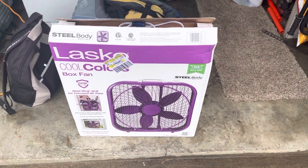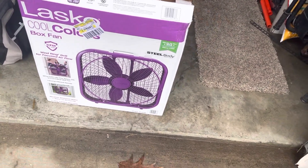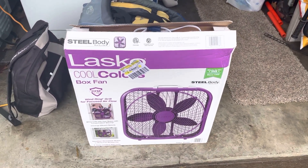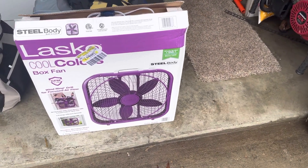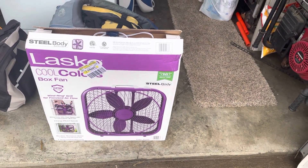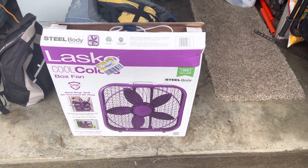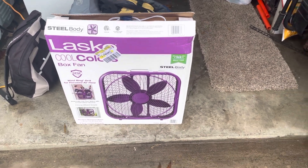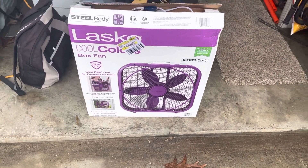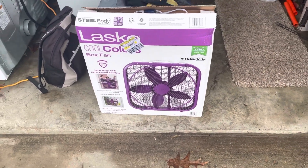Welcome back to another YouTube video. Today we're doing something a little different — we have the Lasco Cool Colors box fan. We'll be reviewing this product to see how it is. I haven't done a video in a while and I've been out of ideas, but today we bought a box fan so I figured I'd do a little review on it in case someone was curious about this product.